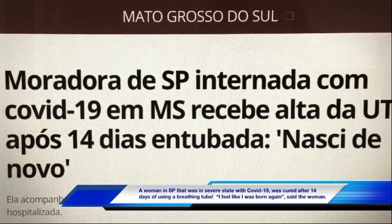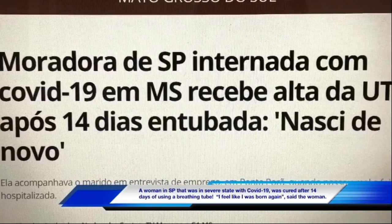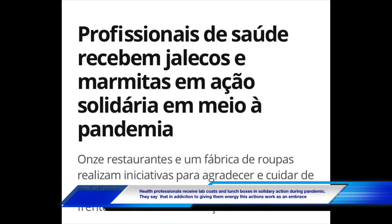A woman in São Paulo who was in severe condition with COVID-19 was cured after 14 days of using a breathing tube. 'I feel like I was born again,' said the woman. Health professionals received lab coats and lunch boxes in a solidarity action during the pandemic. They say that in addition to giving them energy, these actions work as an embrace.